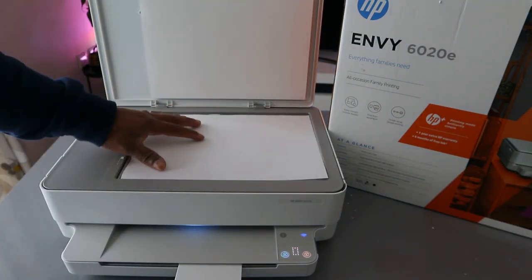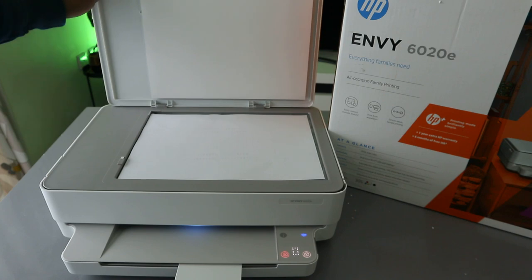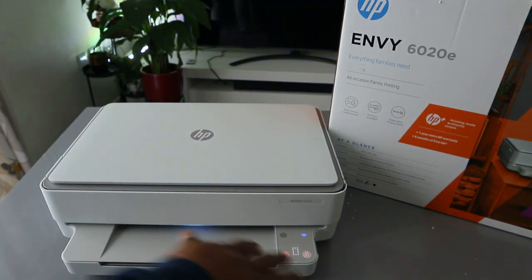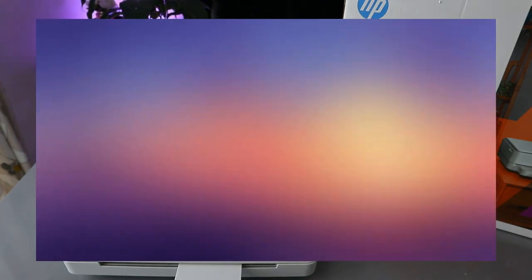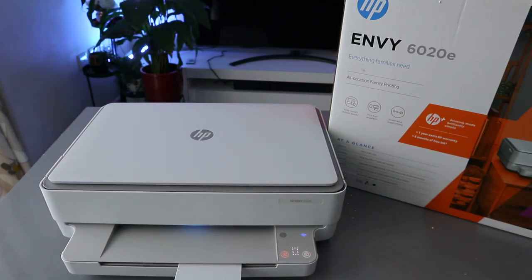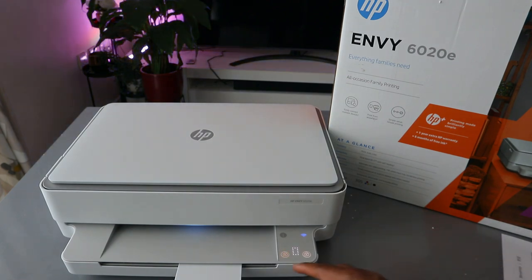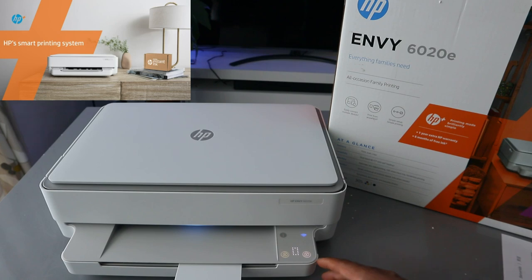Place the document you want to copy face down and close it. Now from the touchpad, you need to decide what you want to copy — black or color. Color is on the left, black is on the right. I'm going to show you how to copy in black.